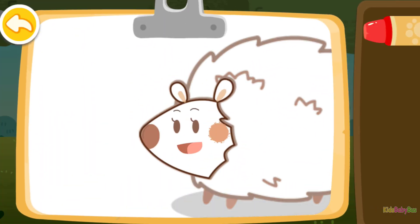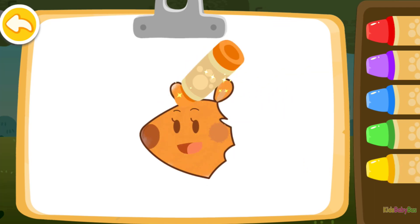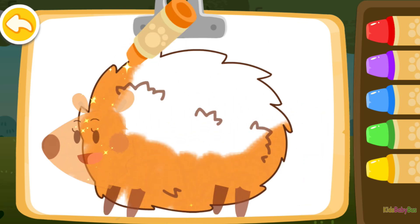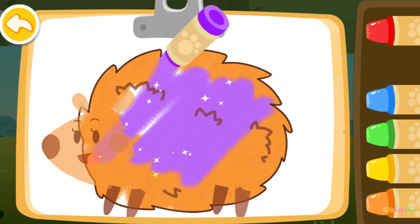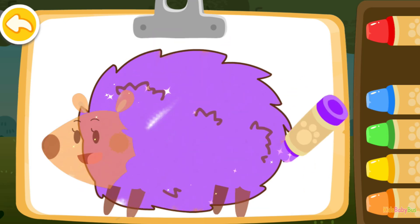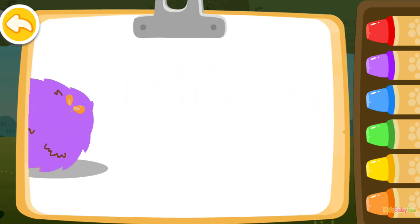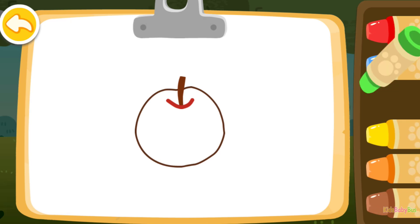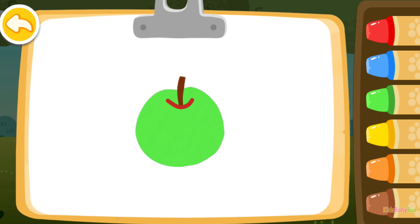Let's color a hedgehog. Orange. Purple. Purple. Look, the hedgehog you colored is rolling around. It's so fun. Then let's color a tasty apple. Wow, such a nice drawing.